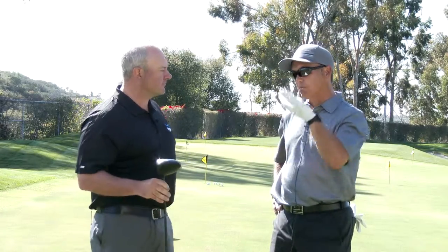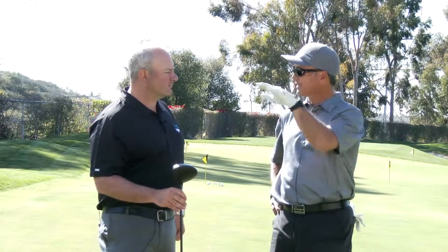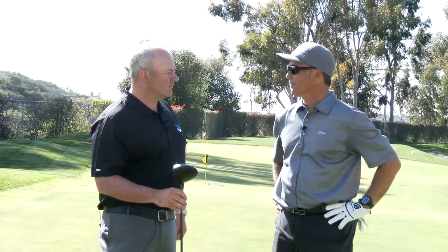And then ball flight-wise, what did you notice? That one I hit more penetrating, but there were a few that were a little higher than that. But with this wind, to keep it more penetrating, I thought that came off well.